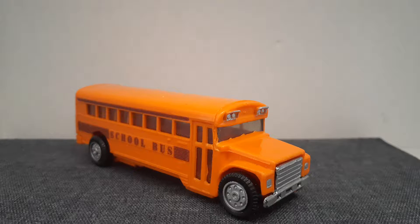Hello and welcome to City Bus Vlogs New South Wales. Today I'll be reviewing this yellow American school bus. Let's get into it.